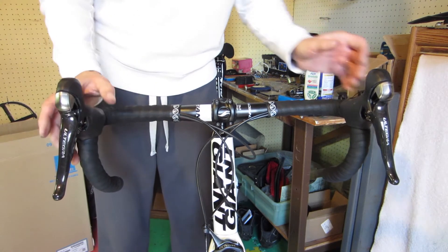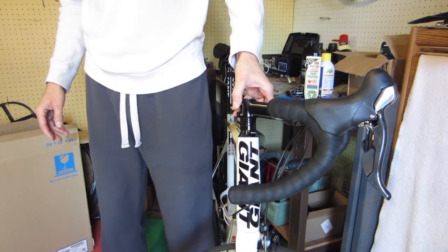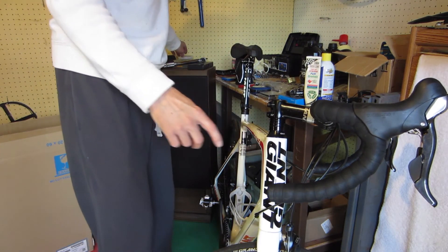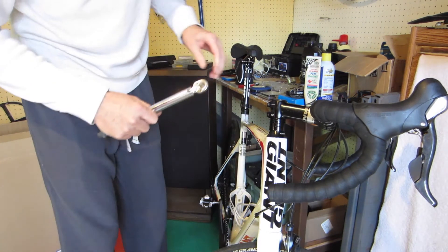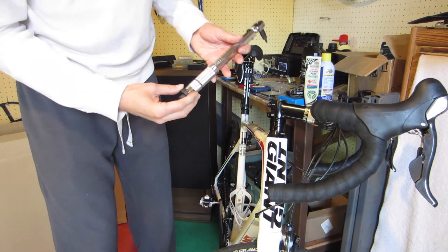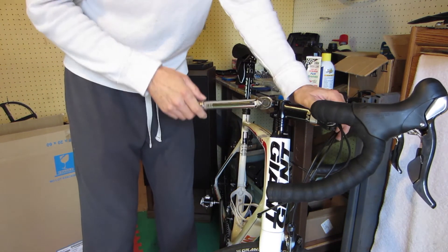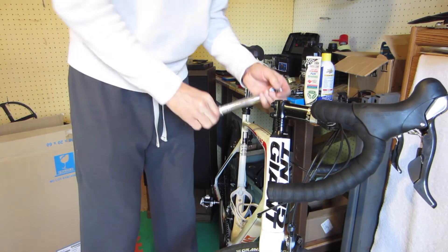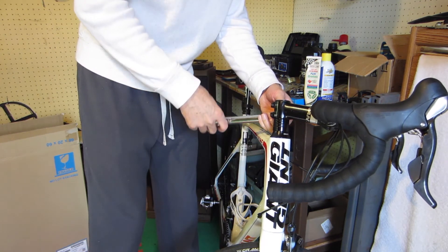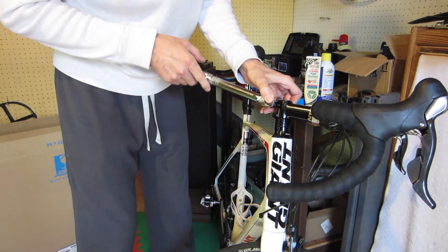I've got the handlebar set to the front tire. The stem clamp bolts definitely have a torque setting — it says right on here six Newton meters or 53 inch-pounds. So I set my torque wrench to 53 inch-pounds and give them a little turn, doing them a little bit at a time. You don't want to really tighten one and then leave the other one much looser.